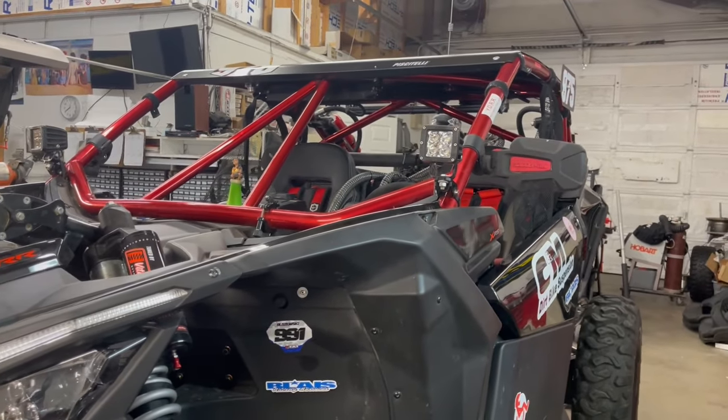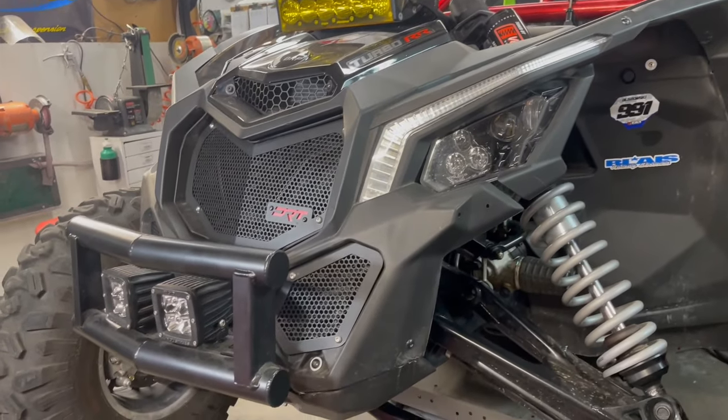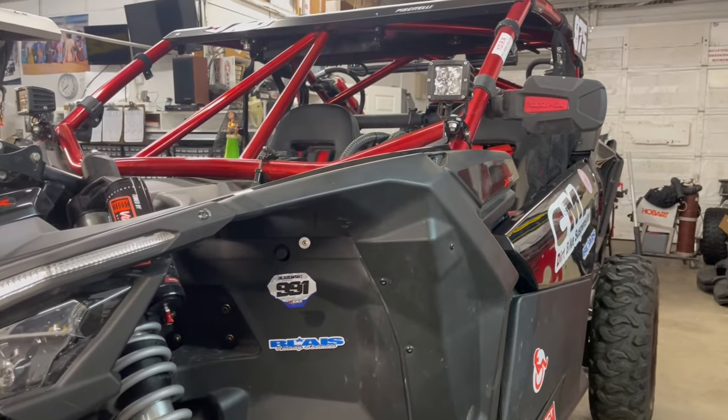This is basically the race car — a 2022 Can-Am X3. I've done most of the build on the channel, so subscribe if you like this sort of thing. I'm going to do a front-to-back walkaround of the chassis, what we've done to it, the exterior, electrical, interior, and everything else. I'll cover what I've learned, things to avoid, and recommendations to hopefully save you money, since there's a lot you can buy and a lot you don't necessarily need.